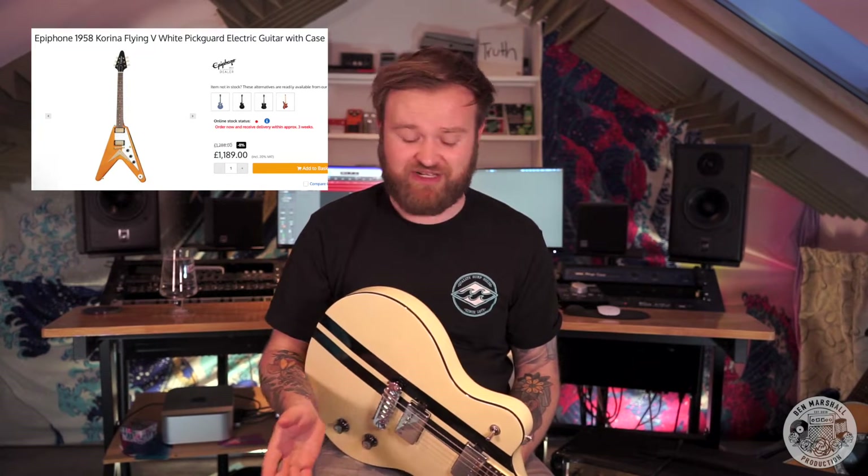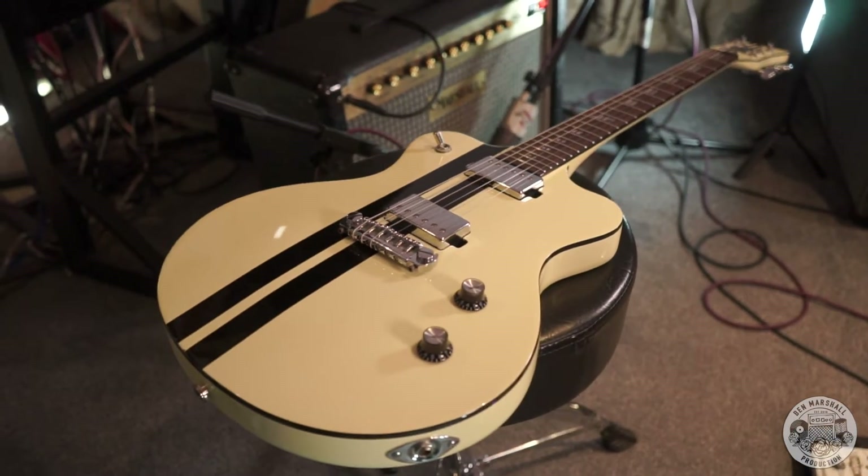Probably the coolest thing about this guitar is it's a korina body. As we know from some daft prices coming around from Epiphone on their Flying V's and Explorers, korina is a pretty unusual wood to find. A lot of the 50s Gibsons are sort of halo guitars for having that korina wood and it's pretty unique. This has a funky little shape which is a bit like a double-cut junior — it's a bit thinner than a Les Paul but not like an SG. It's probably about the same width as my Telecaster but it's a pretty substantial guitar.